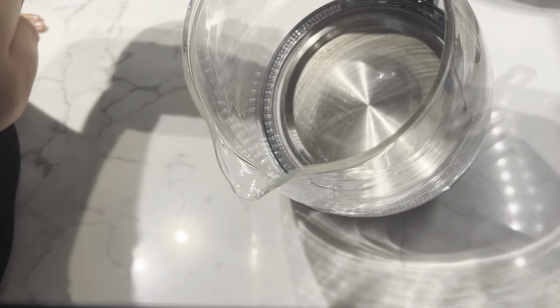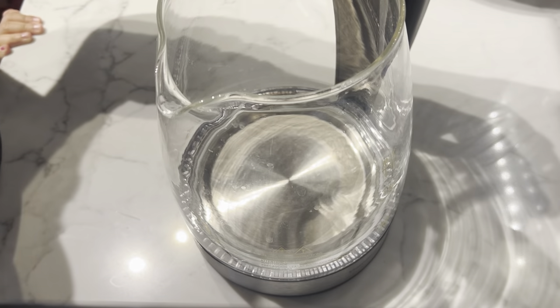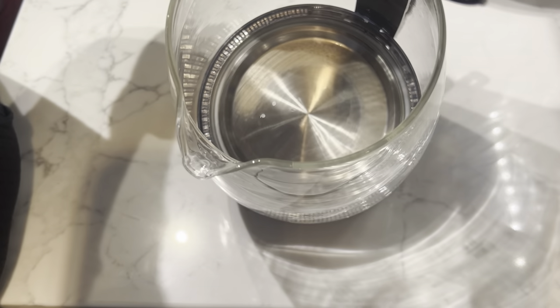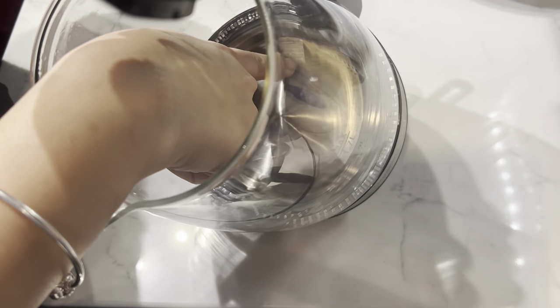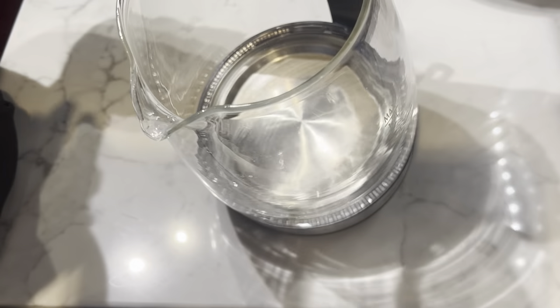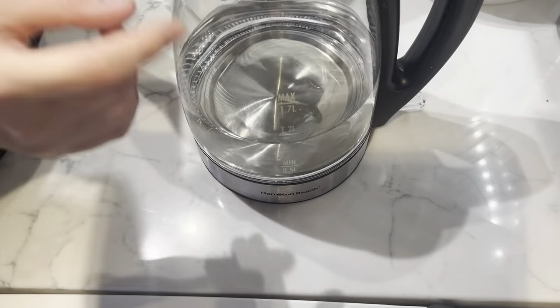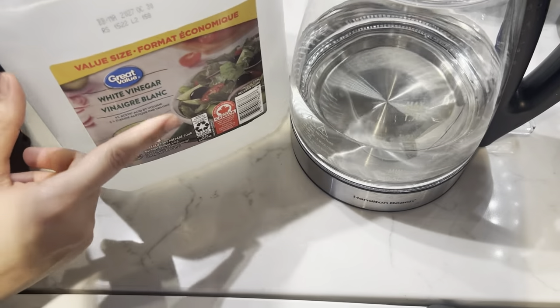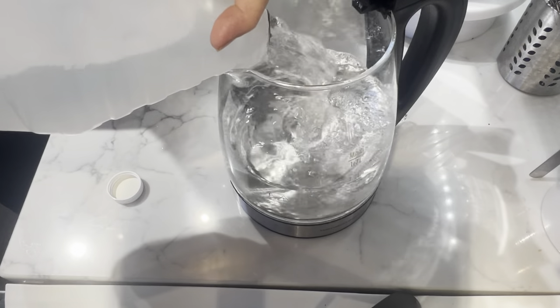Now back in the kitchen, I will show you how I clean my glass water kettle. It's electric, and whoever uses it daily knows there are water marks on the bottom — it's a very common thing to see stains. To clean it, I will fill the kettle with regular tap water and then add white vinegar — the ratio is three parts water to one part vinegar.